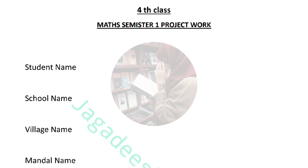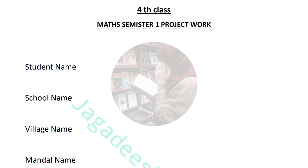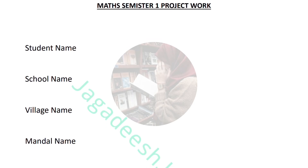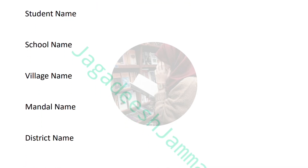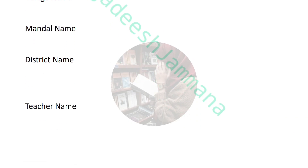Bismillahirrahmanirrahim. Hey guys, welcome back to my channel. This video is all about 4th class mathematics — semester 1 plus semester 2 full project work — meaning from each and every lesson you are going to see the project work here. Let's start. First of all, you have to write down the introduction: your school name, your name, your village name, district name, and your mathematics teacher's name.